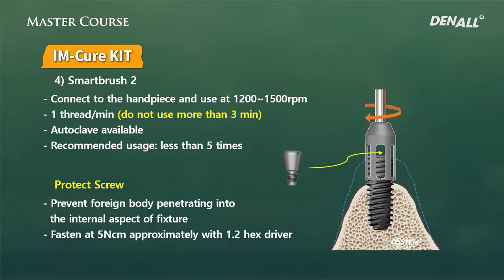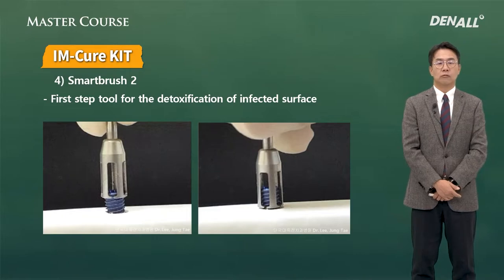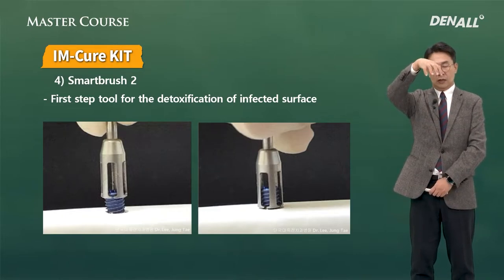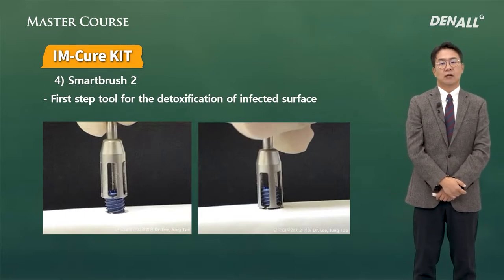One important tip: when you access the top of the implant with the protector screw connected, while the brush is rotating, the blade may be bent. So it should be adapted first before power is delivered — it should not be applied while the drill is turning. Adaptation should be done before accessing the implant to use it more safely. Smart Brush Two is applied as shown in these illustrations, with the engine turning and going down the implant.